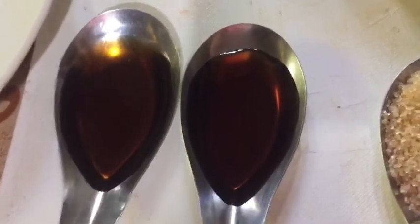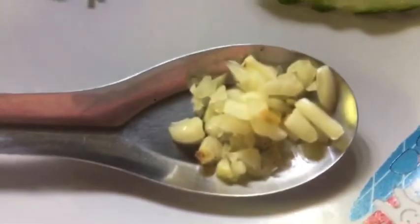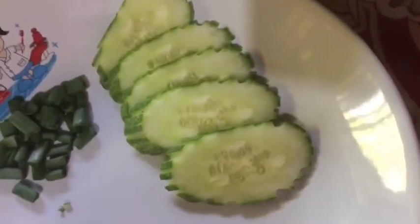Two tablespoon sauce, one tablespoon sugar, one tablespoon seasoning powder, garlic finely sliced, spring onion finely sliced, cucumber sliced.